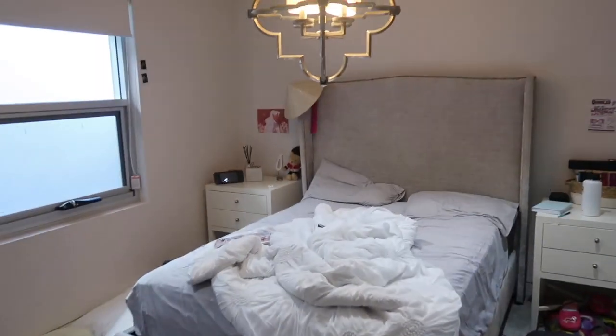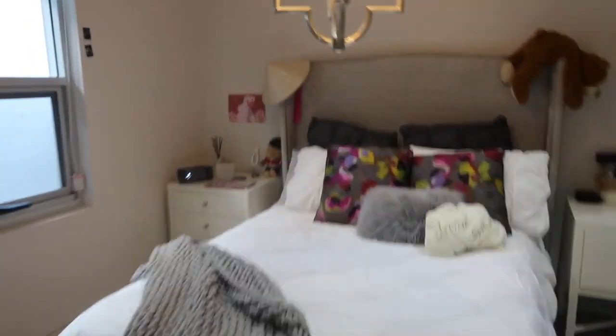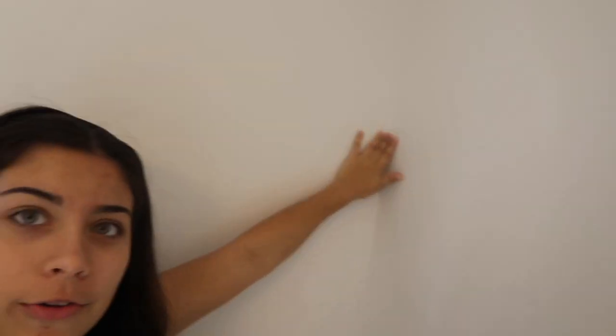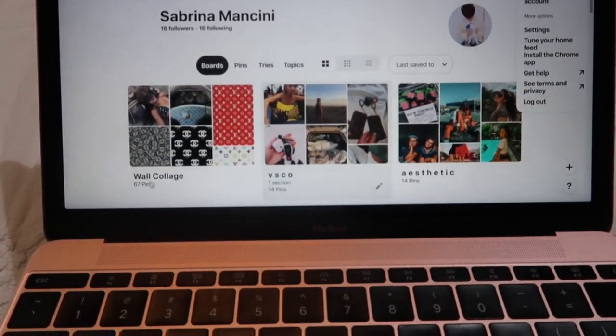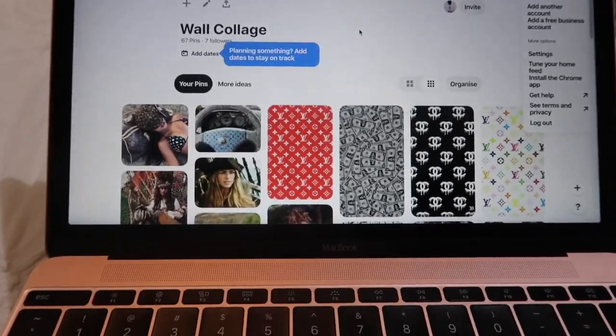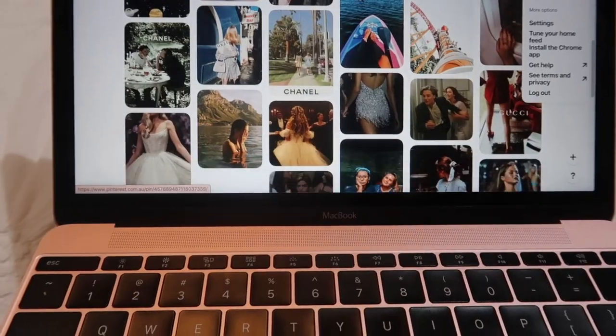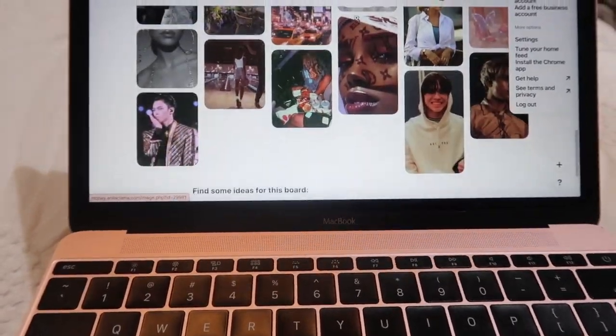Today's video I'm basically going to be showing you how I make this photo wall. So this is my room — I have this wall, it's pretty empty, so I'm gonna just cover it in photos. Last night I went on Pinterest and compiled a bunch of really aesthetic photos that I liked and put them all into a Pinterest board.